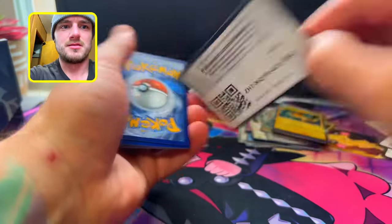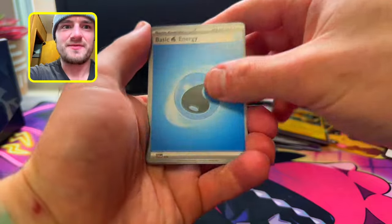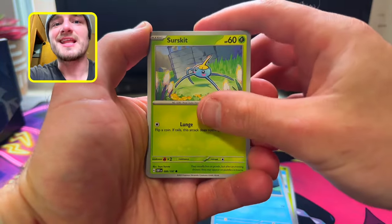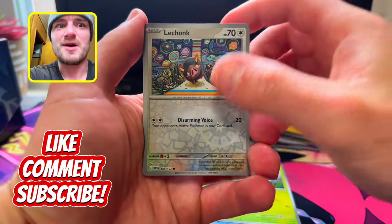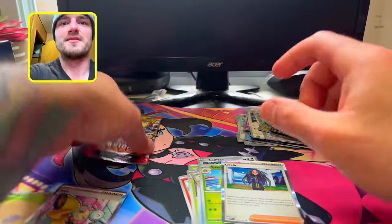Obsidian Flames, baby, let's go! We get Lightning, Water — Dollive, Time Pool, Serskit, Numble, Amoongous, Seismito, Arboliva, Lechonga, Steany, and we get a Gita Holo.